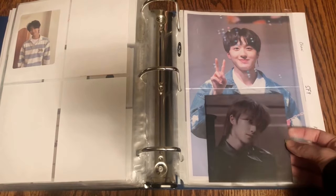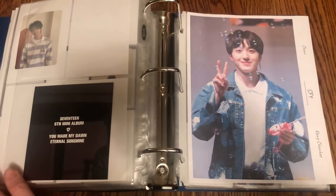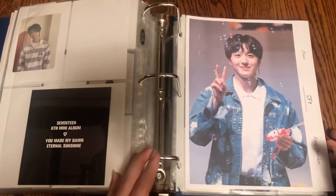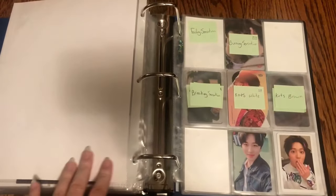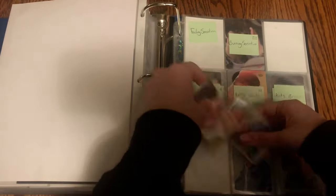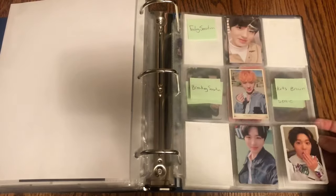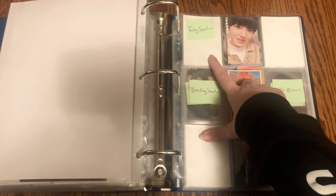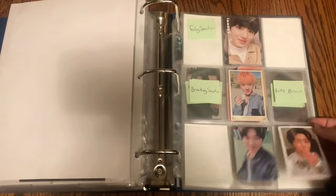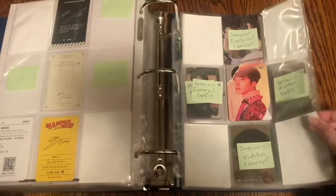That is everything for Minghao. The very last person to put photo cards away for today is Chani, and there's quite a lot. The first two things are his Burning Sensation and Knights of the Sun photo cards. I'm so glad to be making progress on this page — I believe I have his Feeling Sensation card on the way. Hopefully this page will be done very very soon.